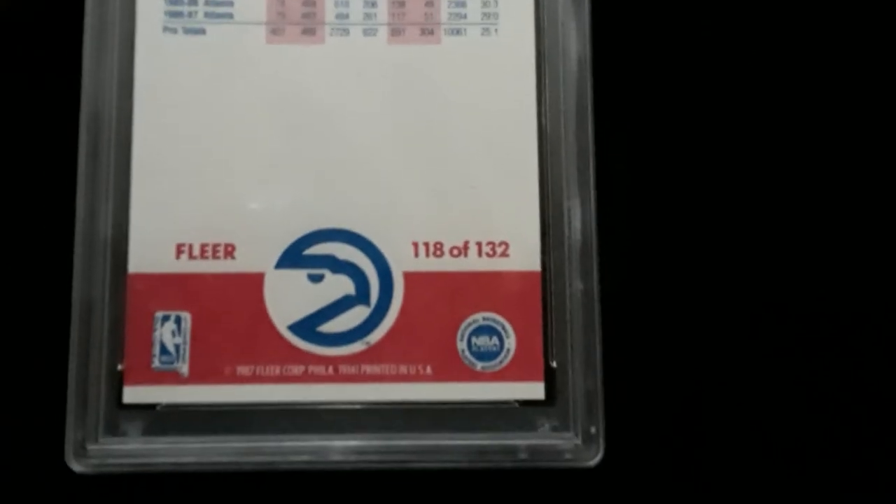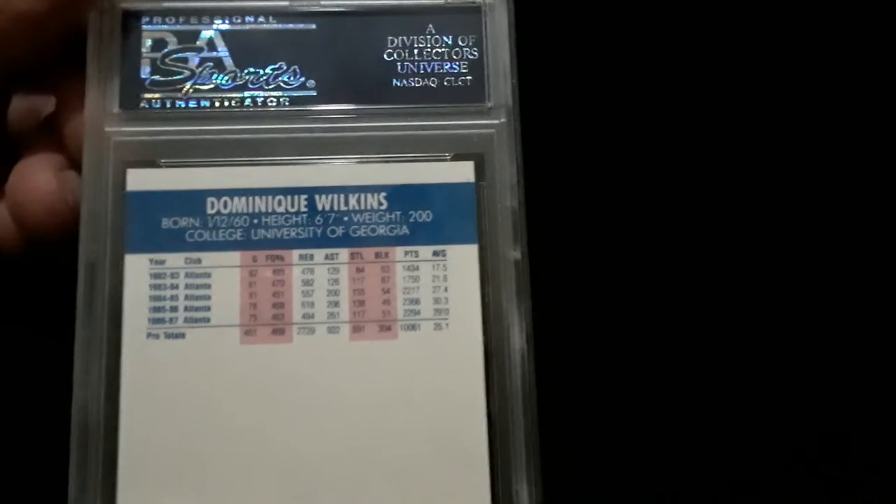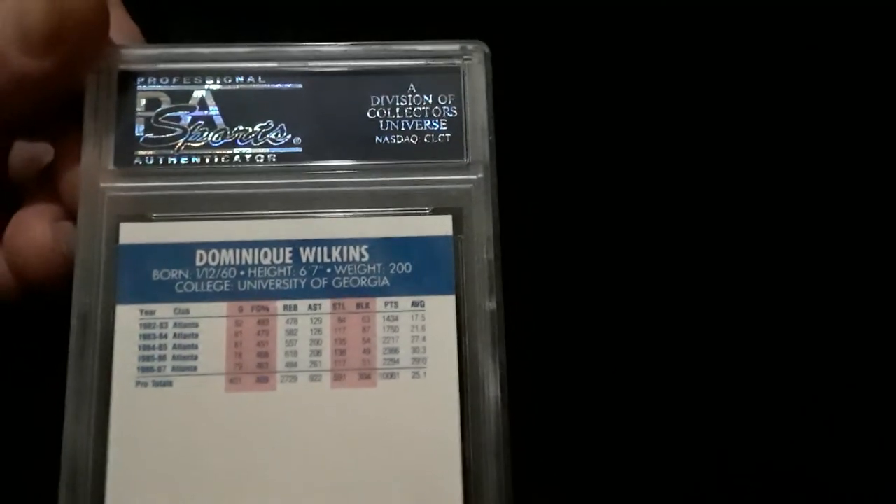Let's look at the back. The back is nice and sharp. The color is nice and sharp. The corners are good.